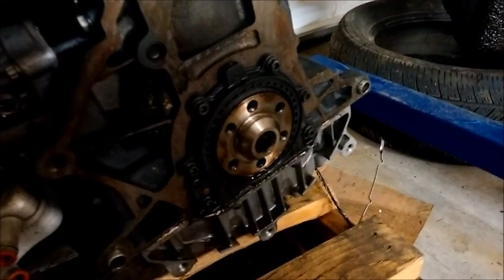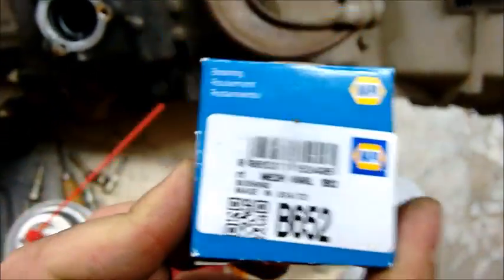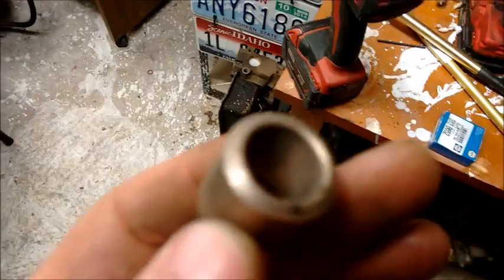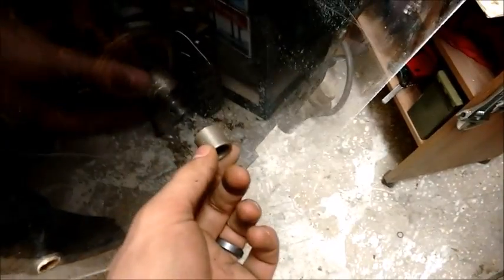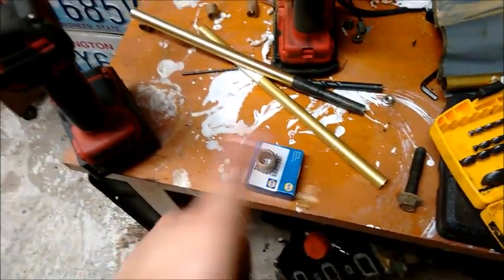Also got a Nappa pilot bushing that will fit in that engine. It is Nappa part B652, and this is the bushing itself. It fits perfectly on the Ranger pilot shaft. So as far as the flywheel goes and the bushing, I'm all set.